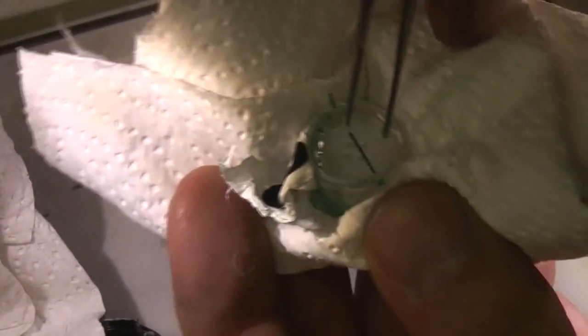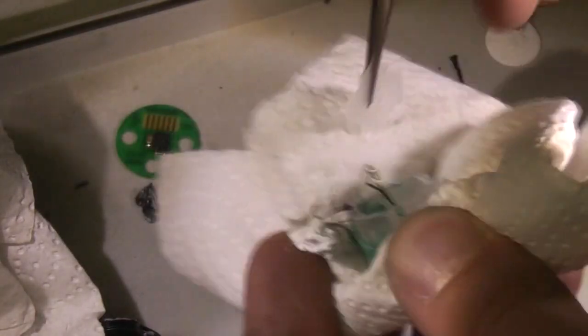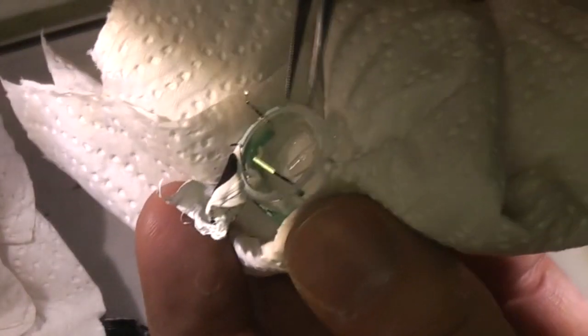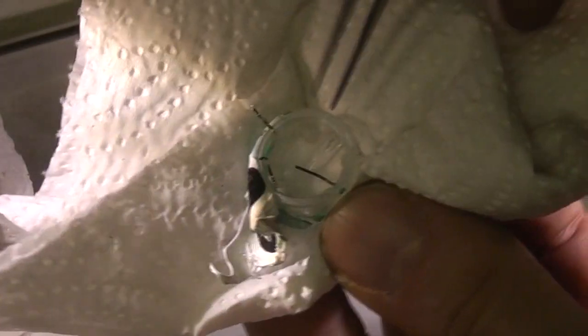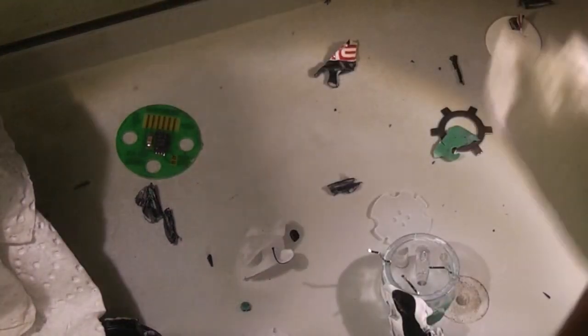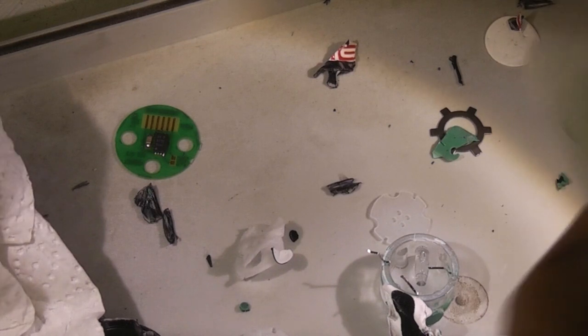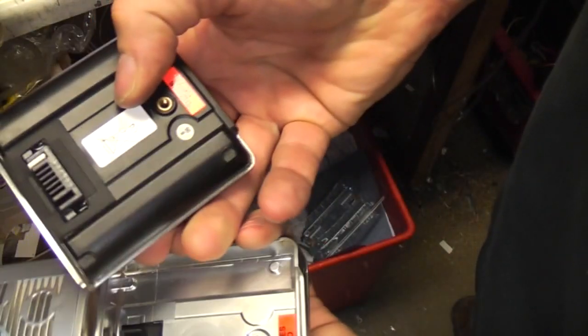And then we've got what I'm guessing is just a reservoir for the liquid — that's where the liquid was — and it looks like a little filling hole. So quite a lot of liquid in there. It says acid on the side — I'll take their word for it. I'm not going to taste it to test.